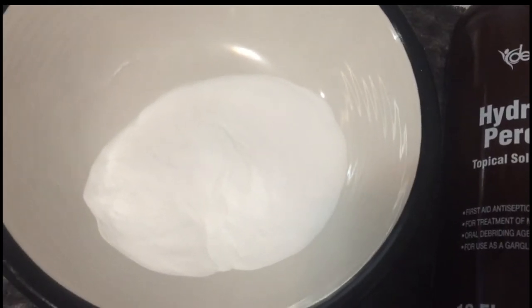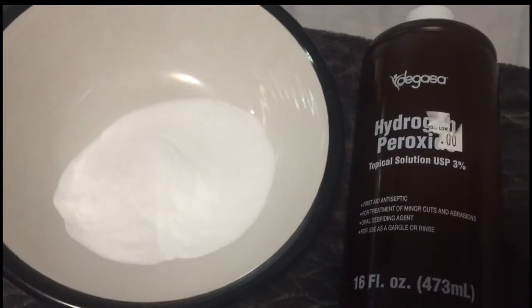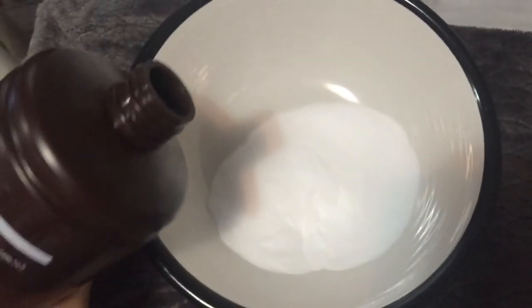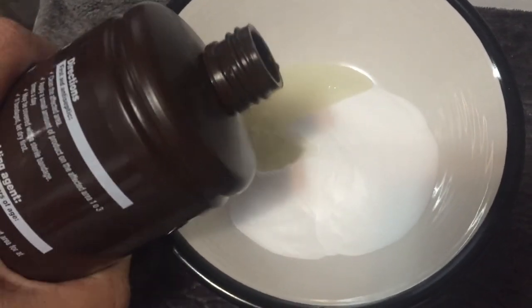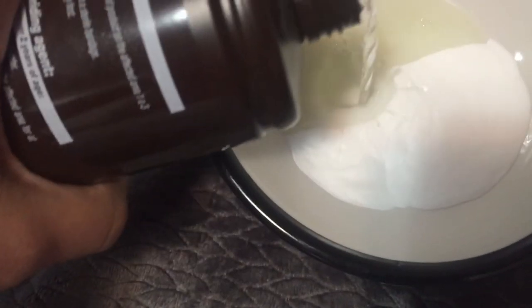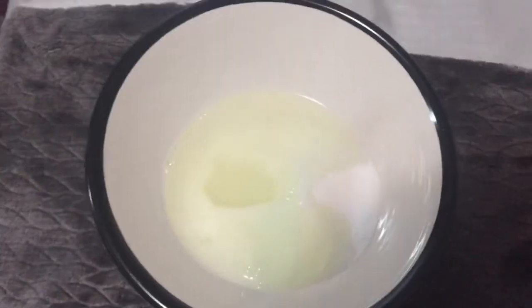I gotta put a plastic tight cap on and wrap it with a scarf to keep it warm to get the color — the warmer it is the more color you get or something like that. Been watching YouTube videos, we gonna see how it does. This is my hair before the color — it's basically black. So we shall see. It's supposed to make like a paste, so I think a little more peroxide and then we stir it up.